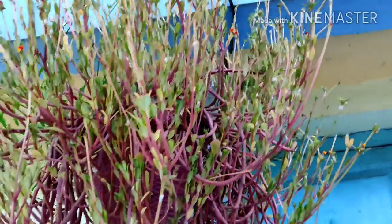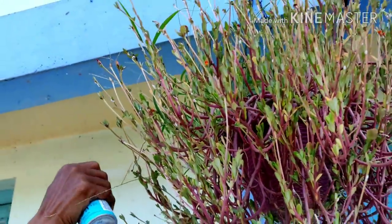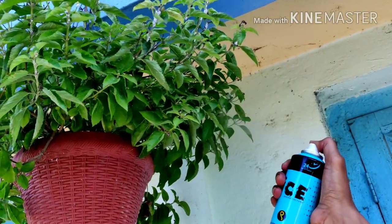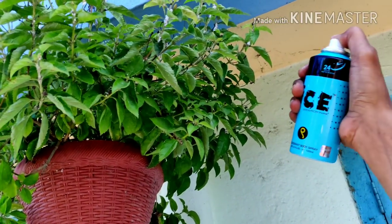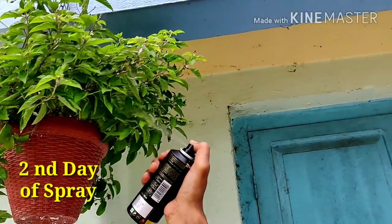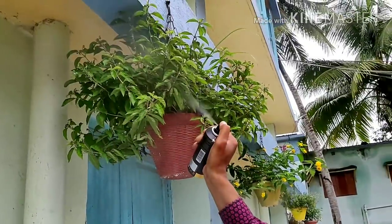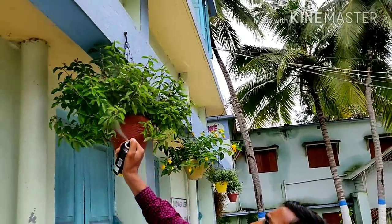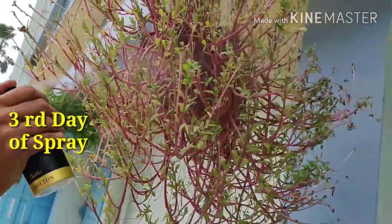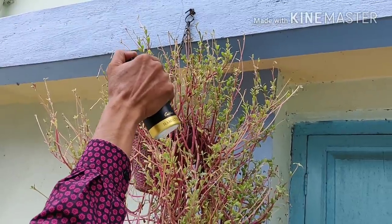I am spraying the body spray on the portulaca, covering each and every twig and every branch, to see if there is some control. All the white mealybugs are here and I am spraying to test the real effect of this deodorant. This is the third day of spraying body spray on the portulaca plants. I will also be spraying on the lantana camara. This is the third day of spray.